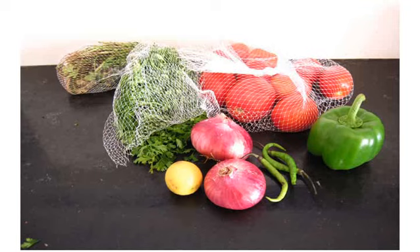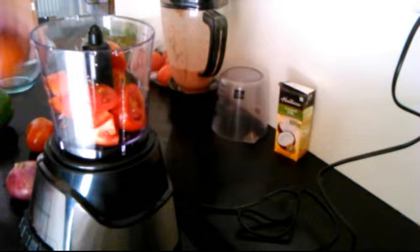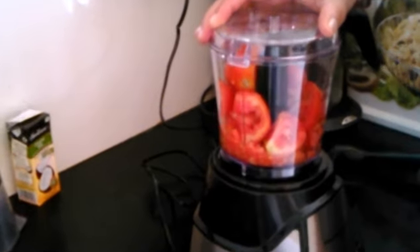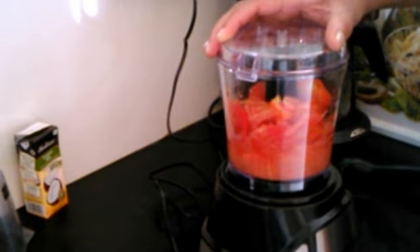Onions, tomatoes, chili peppers, a capsicum or bell pepper, and lemon. You can use limes if you have access to some, but we don't get limes here. I first add some tomatoes to the chopper jar — half the batch. I want to crush these and not blend these. I don't want a puree, I just want the texture of crushed tomatoes.